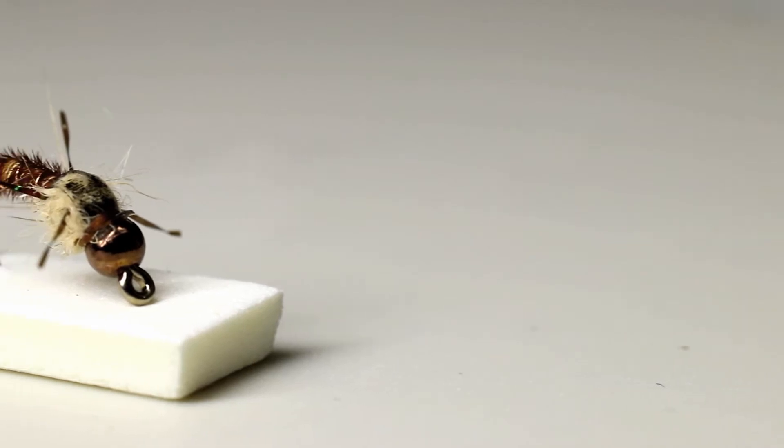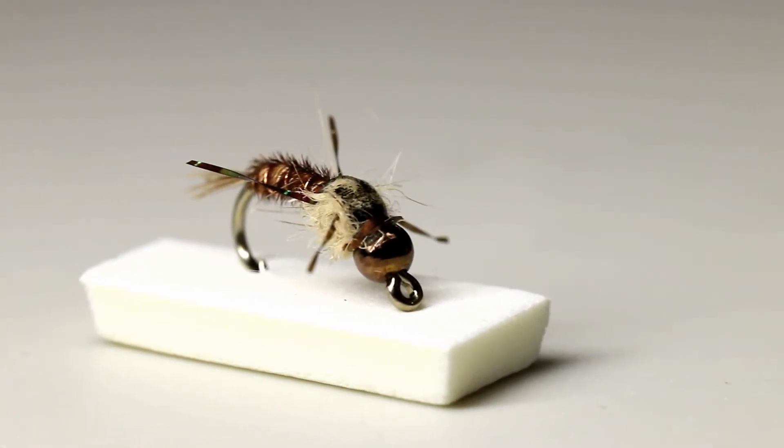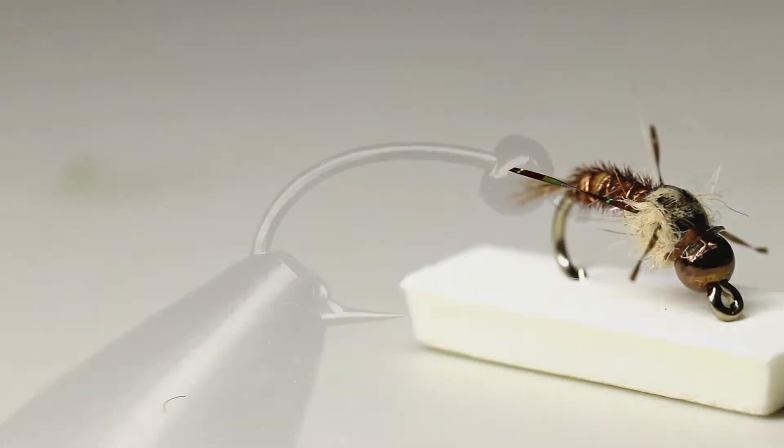The Gunslinger is an extremely productive fly. Changing the colors of the materials is an easy way to imitate a wide variety of mayfly species. A list of the materials you will need can be found in the description below.